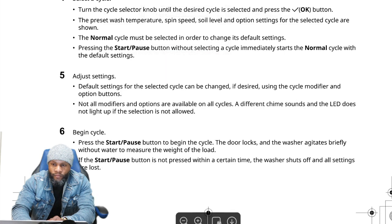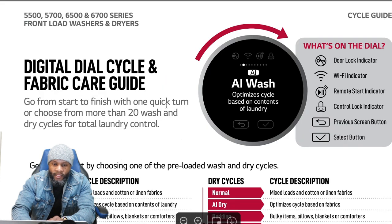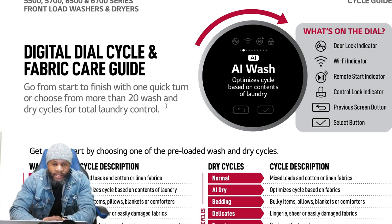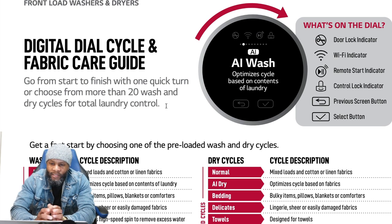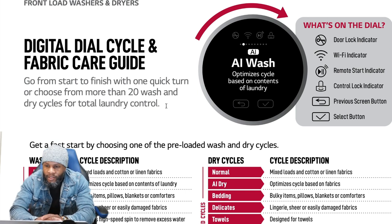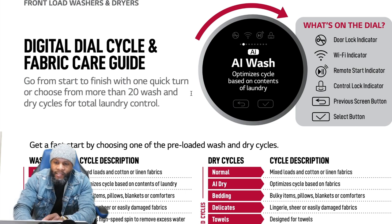This is the digital dial cycle and fabric care guide. It says go from start to finish with one quick turn, or choose from more than 20 wash and dry cycles for total laundry control. On the dial you have: AI wash, which optimizes cycles based on the contents of the laundry. You have your door lock indicator, Wi-Fi indicator, remote start indicator — so this is a smart appliance. You also have control lock, previous screen button, and select button.